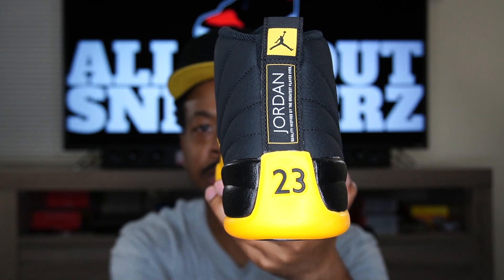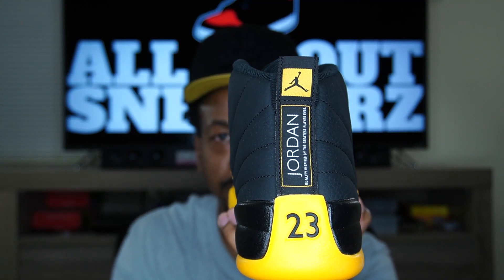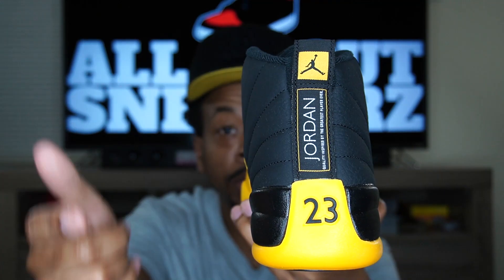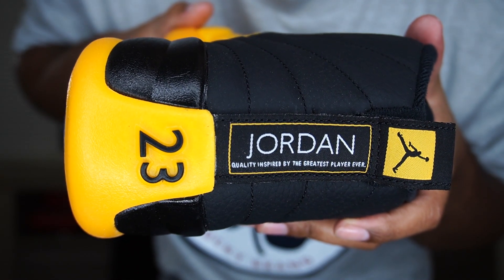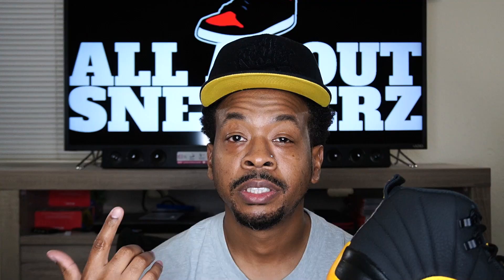On to the back of the shoe — you can see the yellow on the outsole, black '23' there, and we get our pull tab going up the rear of the shoe with white text outlined in University Gold, a golden box, and a black Jumpman up top. For those of you who this may be your first time seeing an Air Jordan 12, it does say 'Jordan' on the back — 'quality inspired by the greatest player ever.' I just thought I'd throw that out there because not everyone is a sneaker expert or fanatic, and not everyone knows about the shoe.